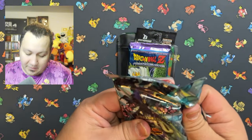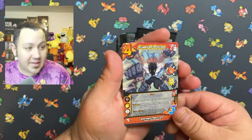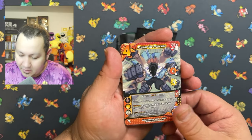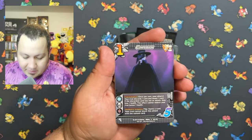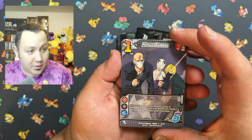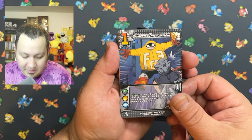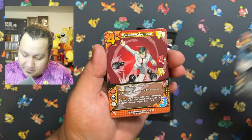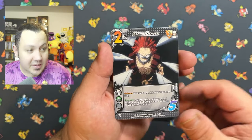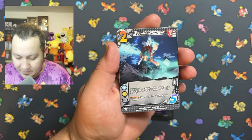My Hero Academia is one of my very favorite anime's. I have a PC desktop that I'm building with a My Hero Academia theme. So let's see if we can get lucky and pull something out of this one. The artwork on these cards is definitely amazing — hopefully we can pull something beautiful. The card art on these is epic.